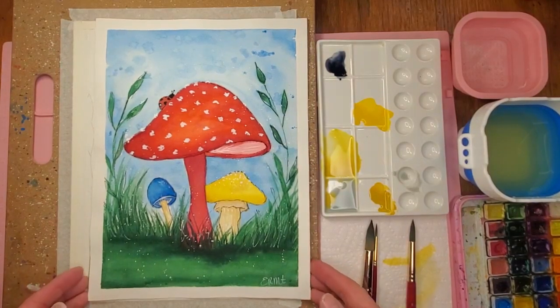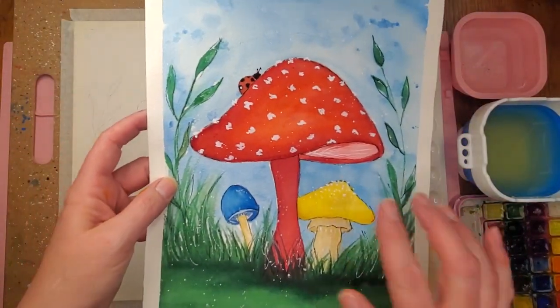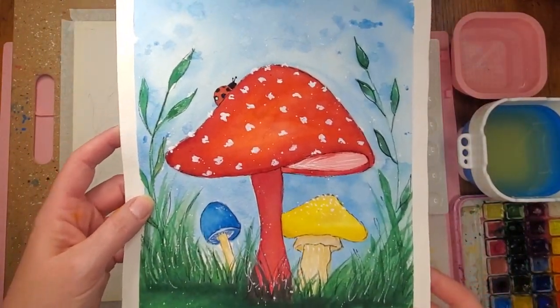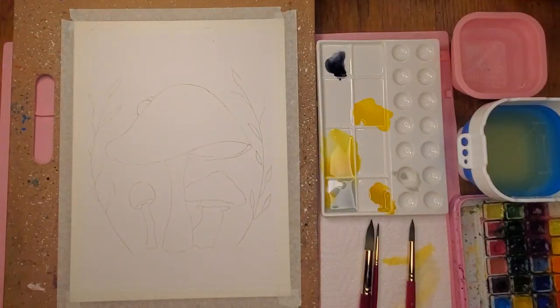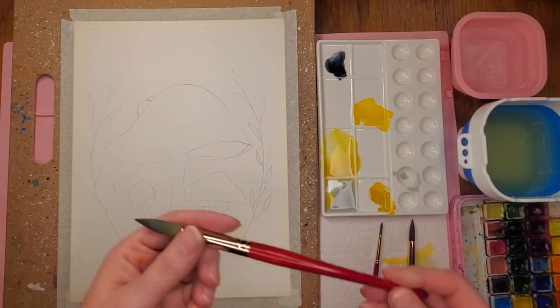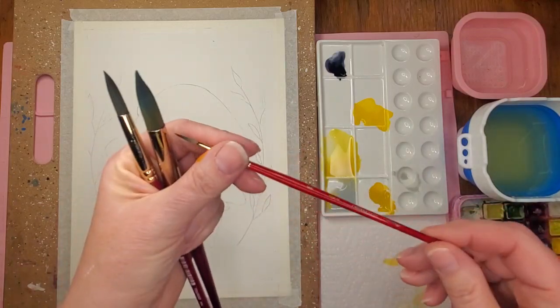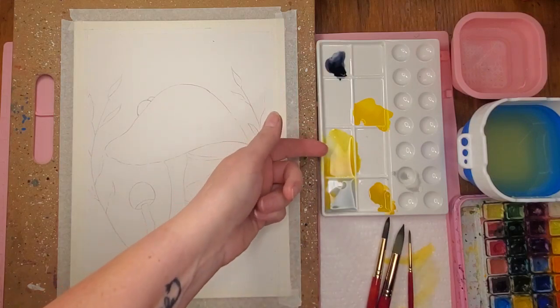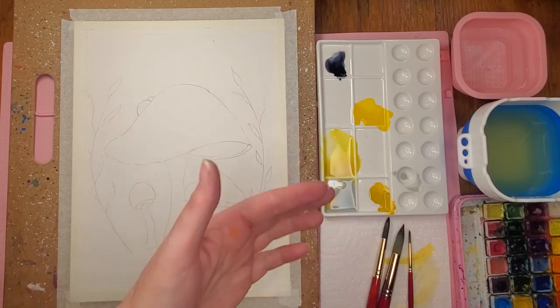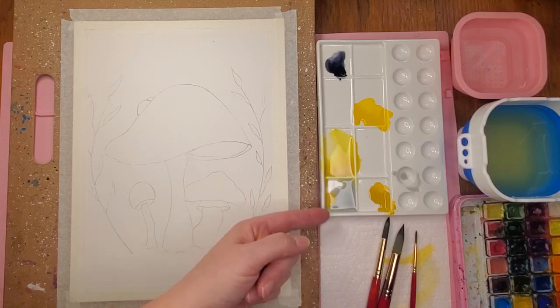Hey everybody, I want to show you how I'm going to paint the center mushroom. I have a class coming up where we're gonna paint that, so I thought I'd show you how I do it. I have a 16-inch round, a 10-inch round, and a 3-inch round — not sure if I'll use all those. I have lemon yellow with just a teeny tiny bit of scarlet mixed in to warm it up a little bit, cadmium yellow, and yellow ochre.